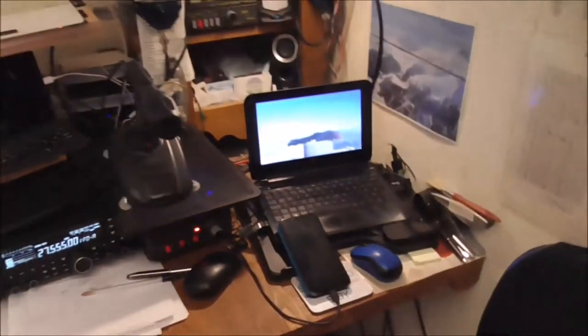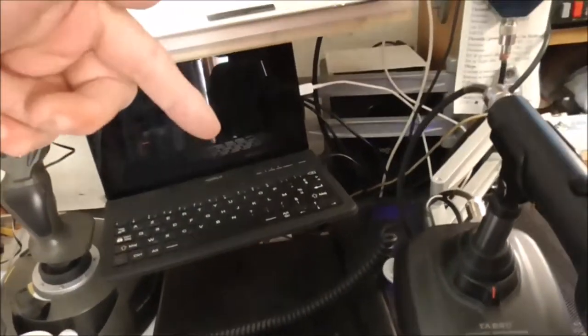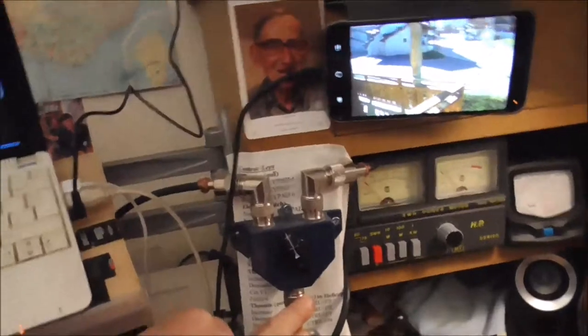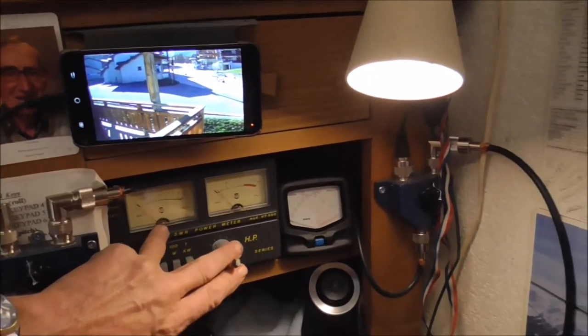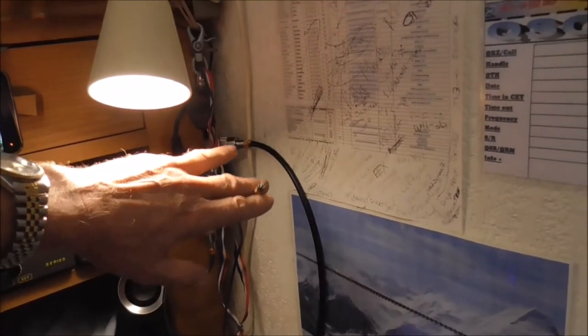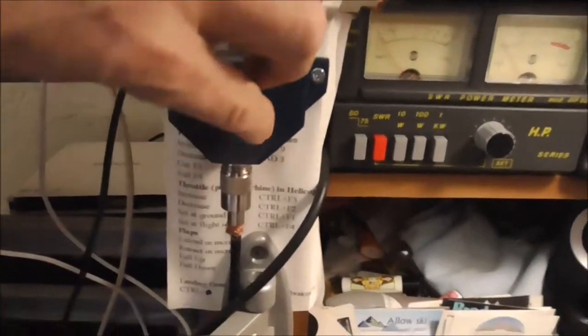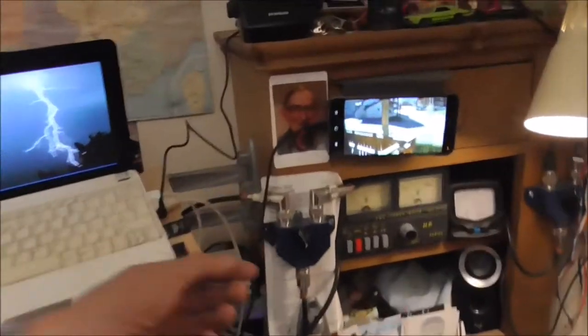Quick return to the shack — sorry, I've got the dishwasher running so there might be a little bit of noise. The way I've got this set up: there's a microphone, there's a radio, and coming out of the radio the antenna goes straight into an antenna switch, which can go through an SWR meter and into another switch where I can switch between a mag mount on the terrace or the experimental one on the right, which is the current Moxon wire.